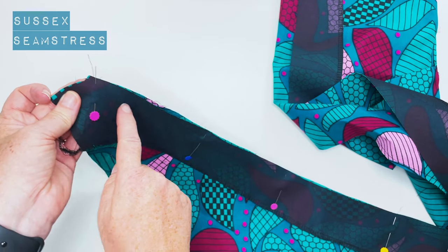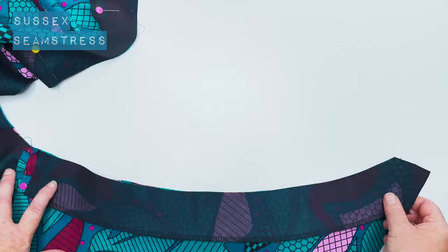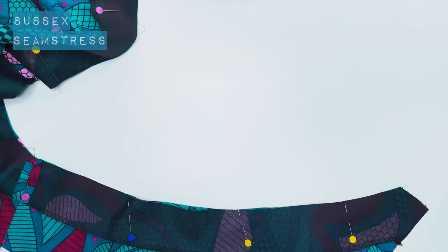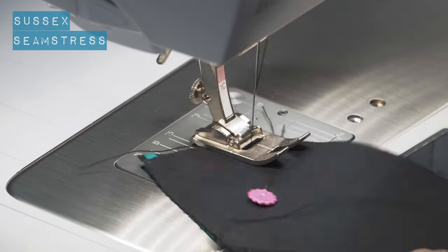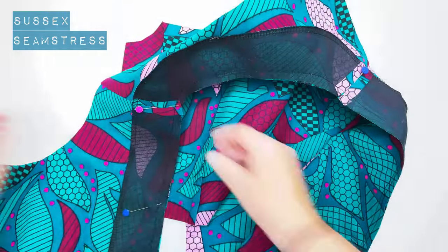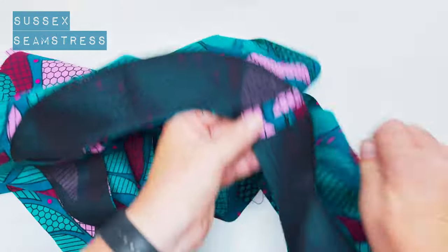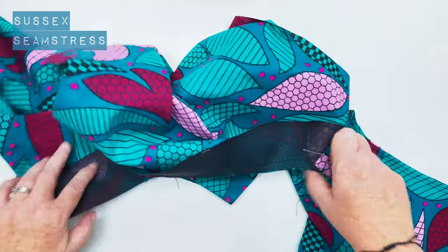I'm going to start sewing from that point all the way along using my one centimeter seam allowance, all the way around to that exact same point on the other side. Back tack, then stitch carefully, trying not to stretch anything — although it should be pretty stable with that interfacing. Let's take these pins out and have a look. It's all looking good — no puckers or tucks, it's all nice and flat.